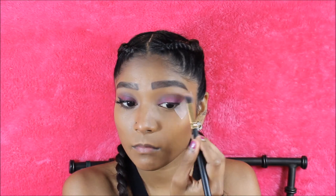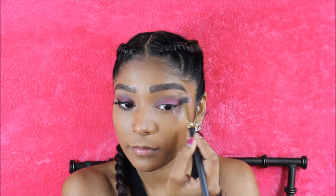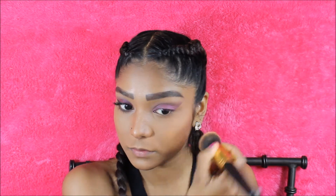Now I'm just going to go back in and blend the eyeshadows out further. Then once that's done, I'm going to go in and remove the tape. Now you can see the nice crisp lines. I did lose some of my foundation so I'm just going in with my foundation brush and tapping out the tape lines.